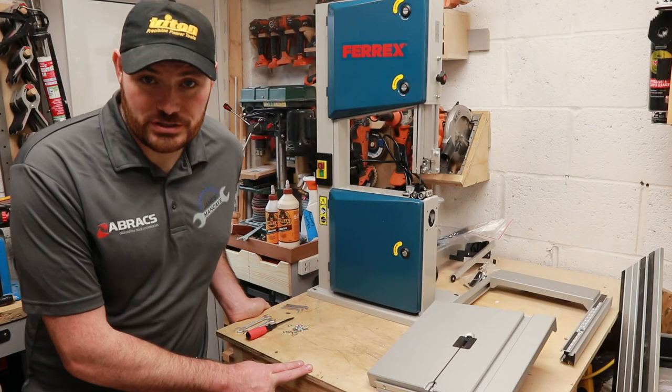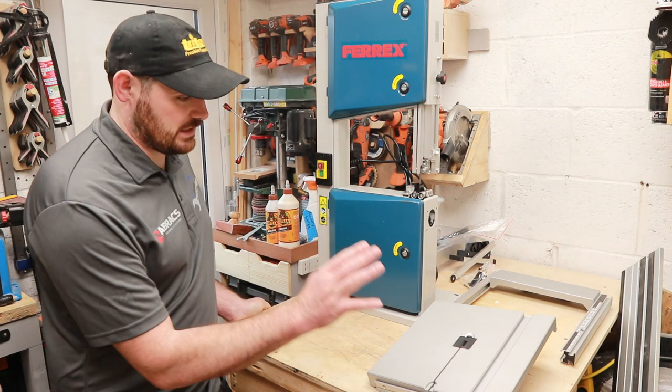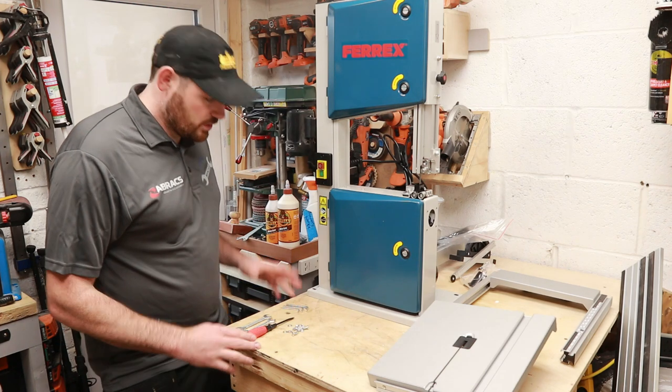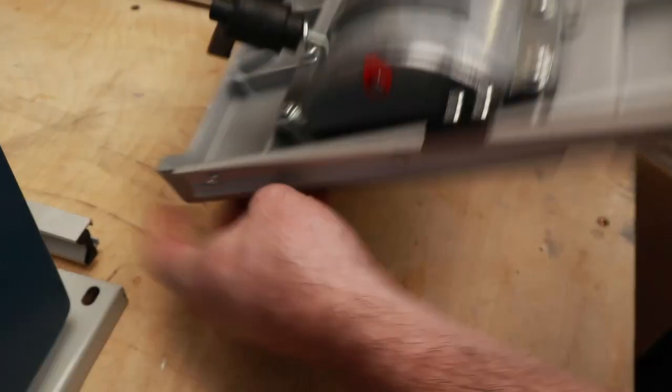All right, so I've had a look through the instruction manual. I've laid out the parts that I think I need to go with first, which would be the table. I've opened the bag of bolts, I've opened the tools, so we should all be ready now to get ahead and get this assembled. So let's go.